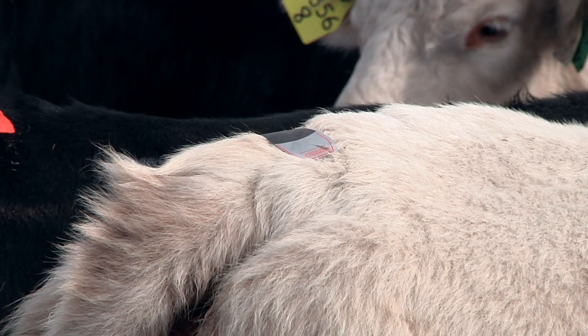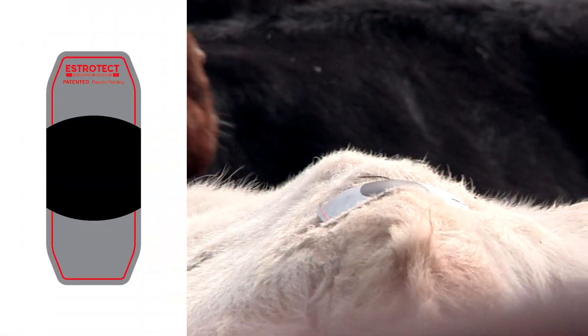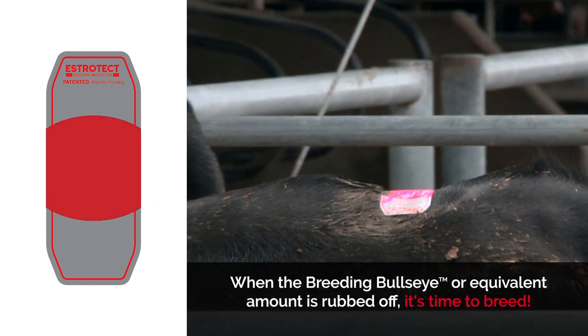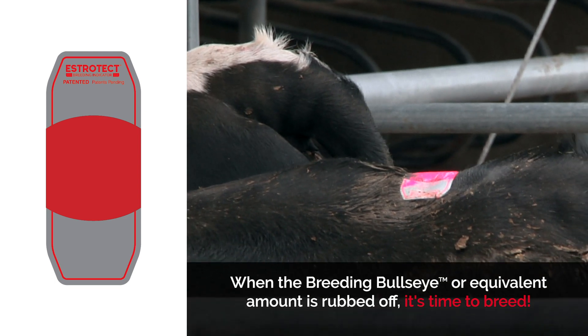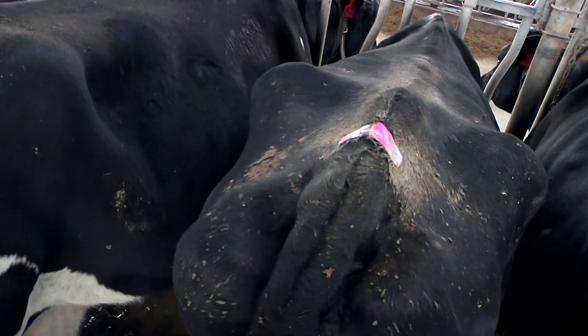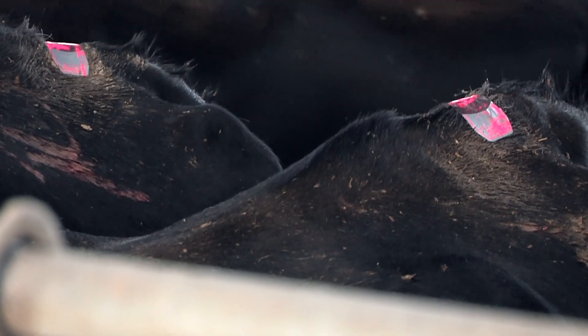That brings us to the breeding bullseye. The breeding bullseye is the black spot found on Estrotec breeding indicators. When the breeding bullseye, or equivalent amount, is rubbed off, it's time to breed. An activated bullseye means an animal is in optimal estrus for a successful breeding and pregnancy.